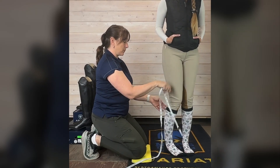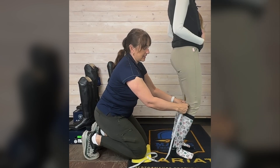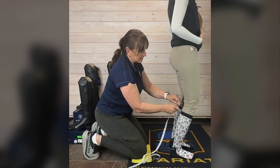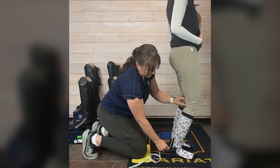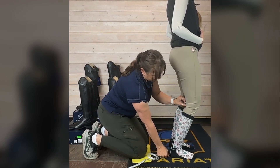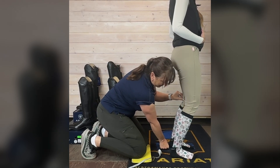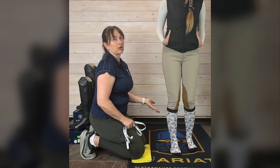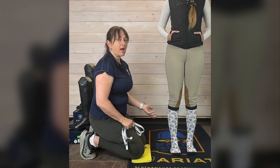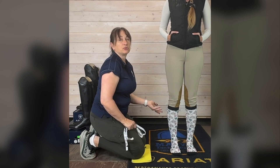Now we're going to do height. Face away from me with a slight bend in the knee — I want to find the back of the knee. There are other ways to do this, but this is how we do it: we go to the back of the knee and measure down to the ground. 44 centimeters. This should typically be the same on both legs. Now I have a ballpark figure of her calf and height, and that will help me choose from the size chart of the boot to pick the best one that will fit her.